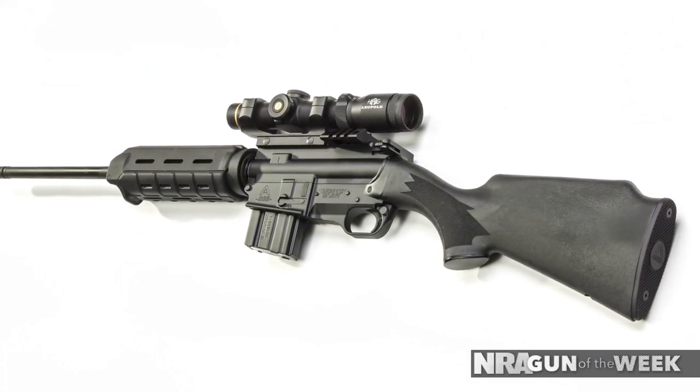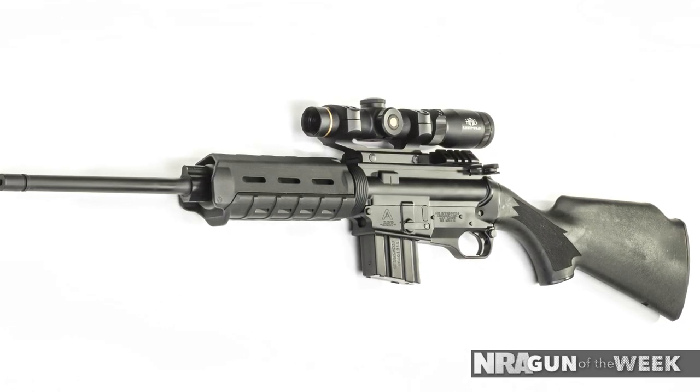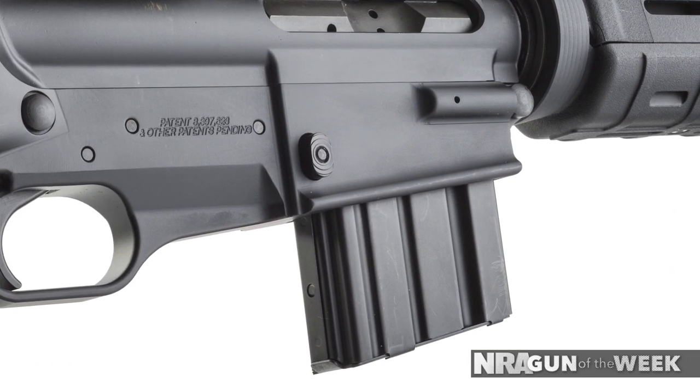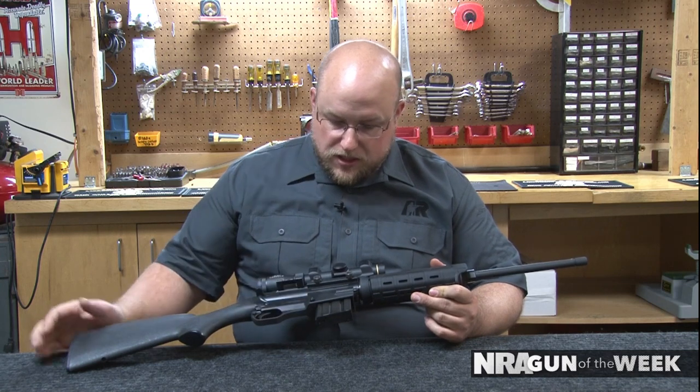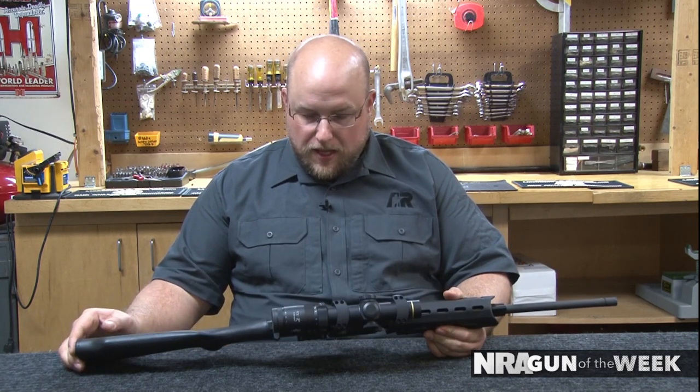Just because it doesn't look like your standard AR doesn't mean they skimped on anything. In fact, Ares goes above and beyond to deliver the utmost quality with their products. As you can tell, the magwell has been shortened down to shave a little bit of weight and give it a little bit lower of a profile on that bottom edge.